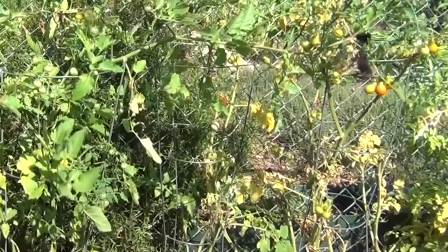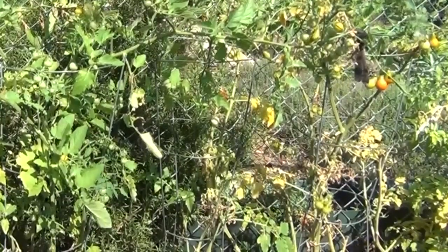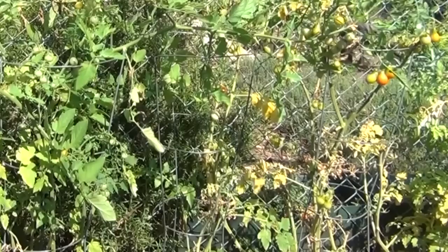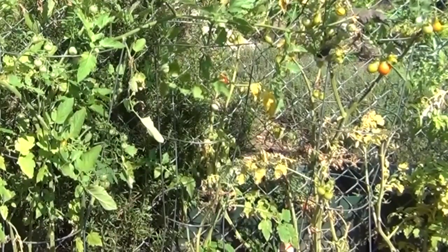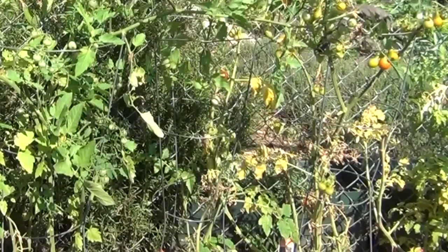He's choosing a tomato there and you can see he's chosen one. He let it fall to the ground and then he will go down to the ground where he will finish eating it.